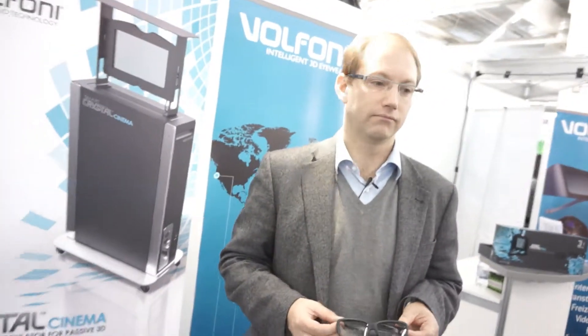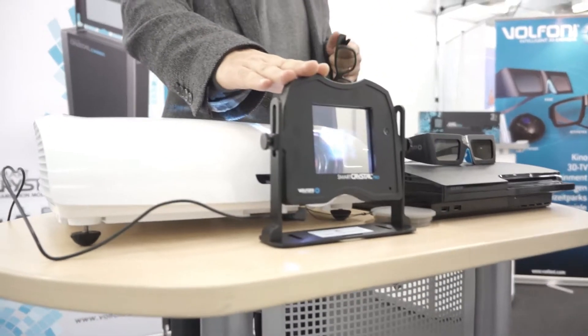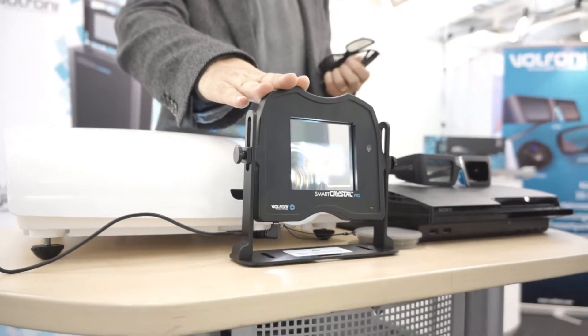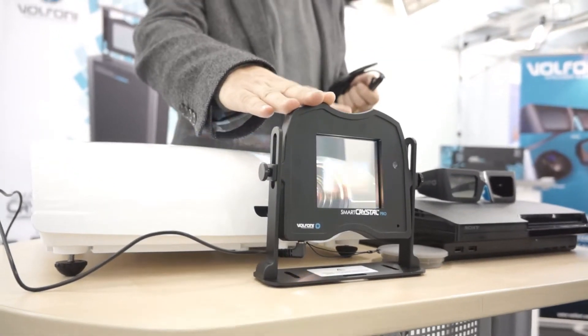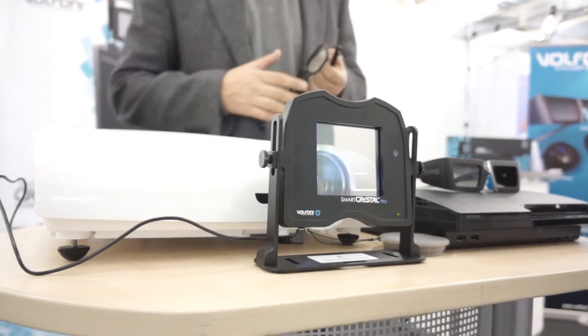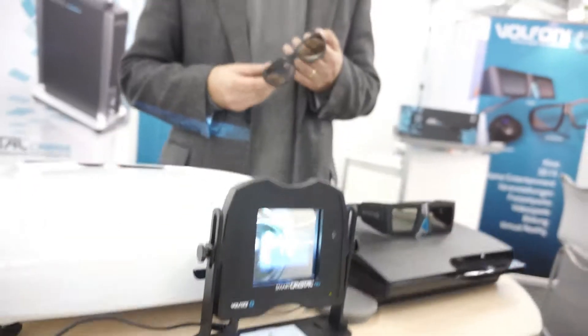Let's talk about pricing. If I wanted to add this to my 3D projector at home, how much am I looking at? You should be accounting for $1,500 to $1,800 U.S. dollars. And do you have U.S. distribution already? We have a subsidiary in Los Angeles working with distributors in North America. If you go to our website, volfoni.com, you'll find the people who can help you get in touch with distributors.